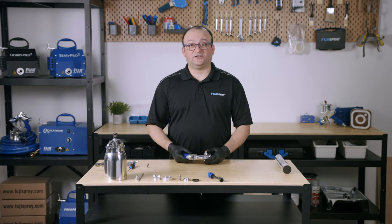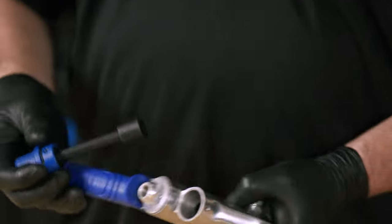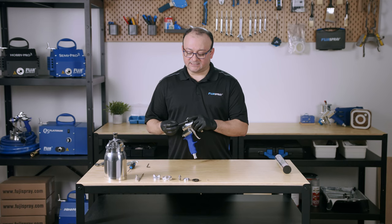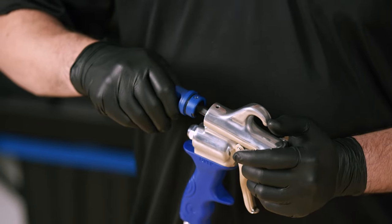Now we're going to install the fan pattern assembly. Once again, make sure that this is properly cleaned with no obstructions on the inside. Try to lubricate this — it does require some lubrication so it flows a little better, turns easier, and it'll last you a bit longer.